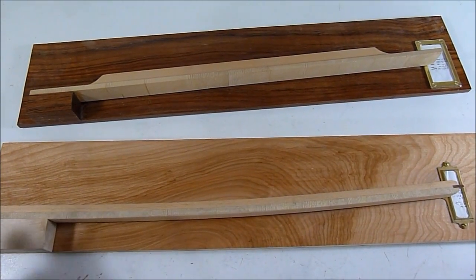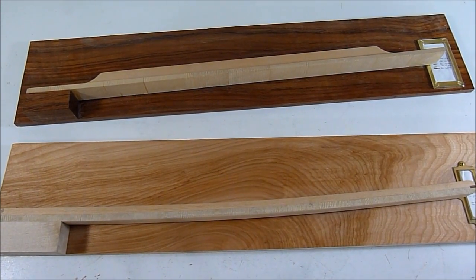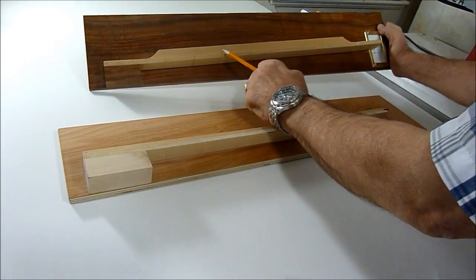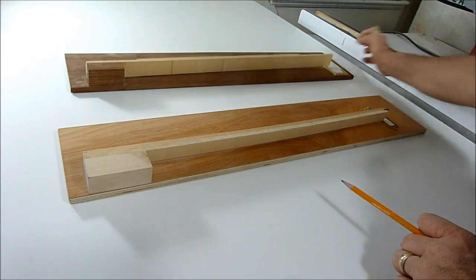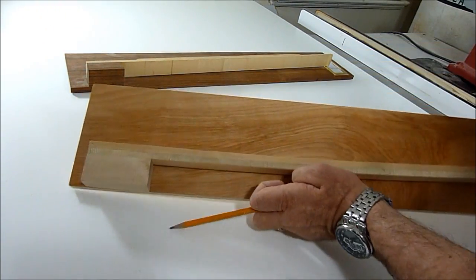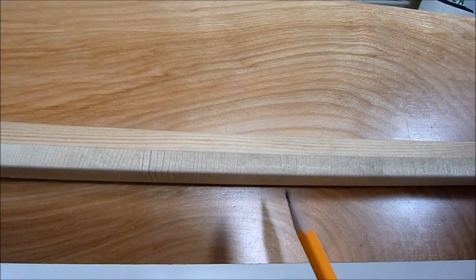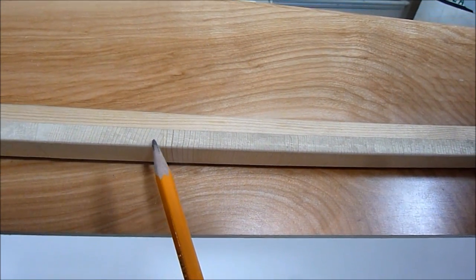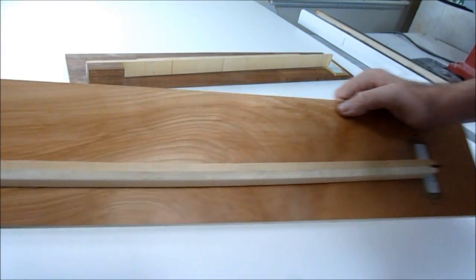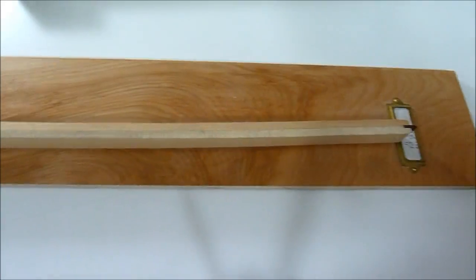Here are two wooden hydrometers that I built. I use them in my shop to measure the moisture in the air. I built these a couple years ago. This one is similar to a piano soundboard and rib. They have two pieces of wood glued together — one with the grain running this way, and the bottom one with the grain running the other way. As the moisture in the air gets high, the driver piece swells and causes the arm to curve, raising up and down according to the moisture in the air.